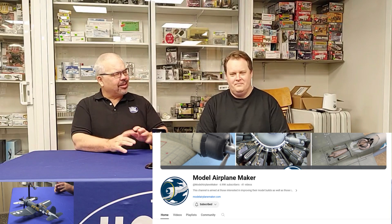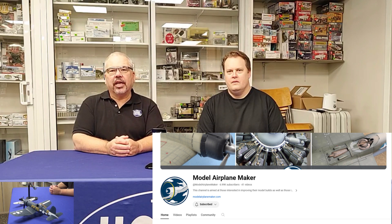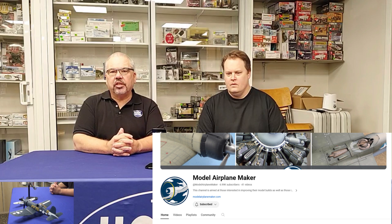Good morning — today we have our friend Chris, known as Model Airplane Maker on YouTube. He runs a YouTube channel called Model Airplane Maker; I suggest you check it out. We'll leave a link at the end of this video. He's been on there for a few years and has very good content about modeling, and he's a good friend of the Hobby Center, so glad to have you here.